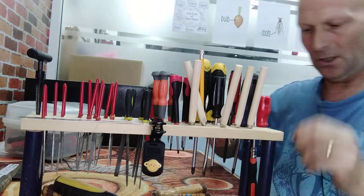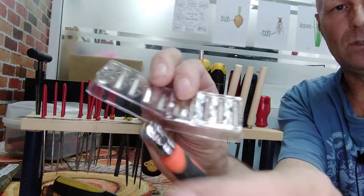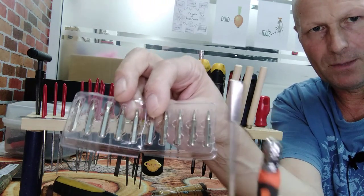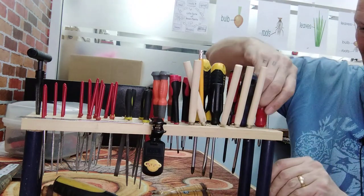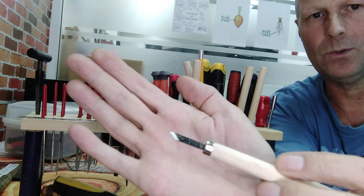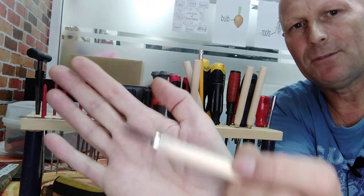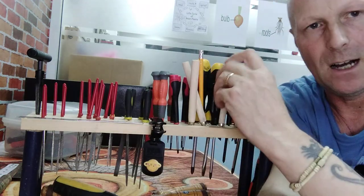I've got a screwdriver set here which has got various attachments, and also an extension. I use these quite a lot for the tuner screws and the very, very small screws on instruments — again, many different uses. And then here at the front, these are small hand carving chisels. I don't use these very much because they're not all that good, they're quite cheap. But they're okay for some of the smaller detailed work. I've got another set of these coming, a bit bigger.